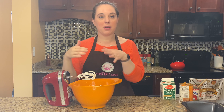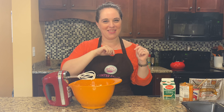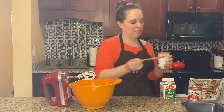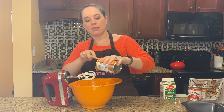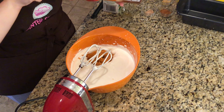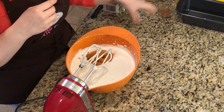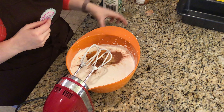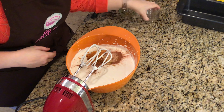Now if you stopped here, you would have absolutely delicious homemade vanilla ice cream. But since we're going with pumpkin spice, now it's time to add the fun stuff. I have one can of about 15 ounces of pumpkin puree — homemade or store bought, both are absolutely fine. For our spices, we have two teaspoons of ground cinnamon, one teaspoon of ground ginger, and about a quarter teaspoon of freshly grated nutmeg. And we're just going to whip that all together.